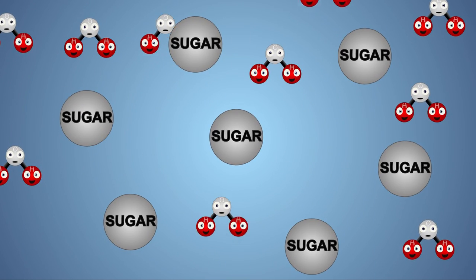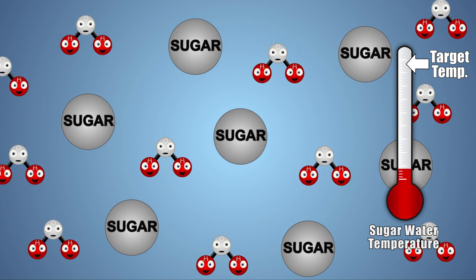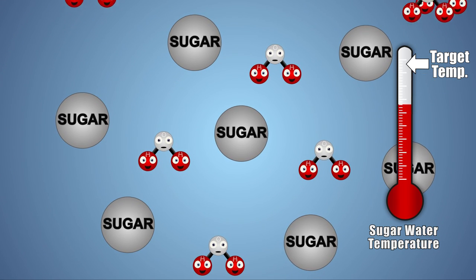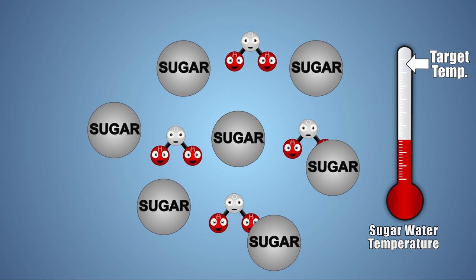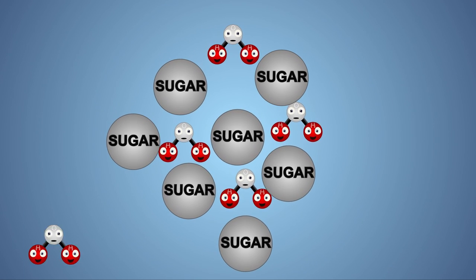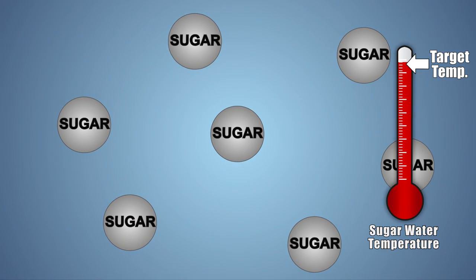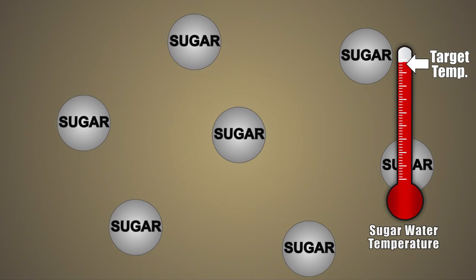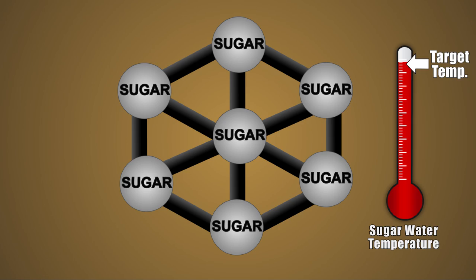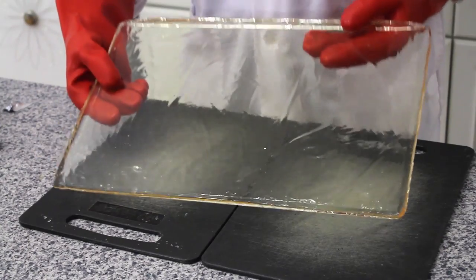Boiling the solution removes the water molecules and allows the sugar molecules to settle close together into a solid matrix. The temperature that we stop the boil at is critical for how the final product turns out. If we take our solution off the heat too soon, there will be too much water left and when the solution cools, it will be very sticky and can have the consistency of taffy. On the other hand, if we keep the sugar solution on the heat too long, we run the risk of burning the sugar, causing it to caramelize, discolor the glass, or even causing it to spontaneously crystallize, like our experiment with hot ice. With a little practice and some trial and error, you can get the glass to turn out quite clear with very little browning.